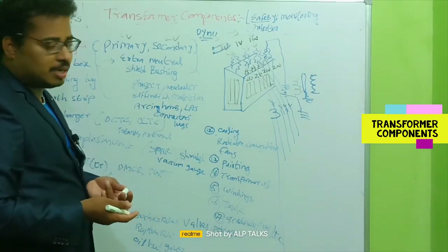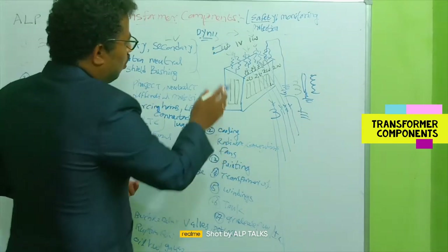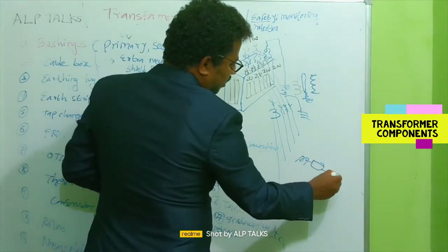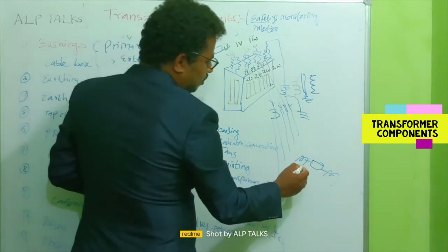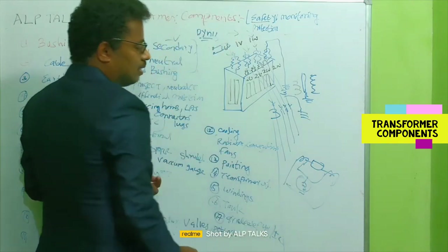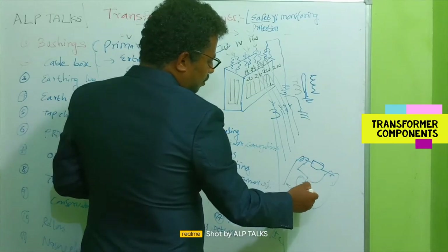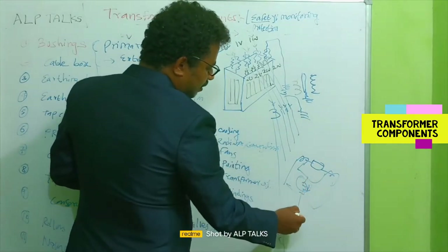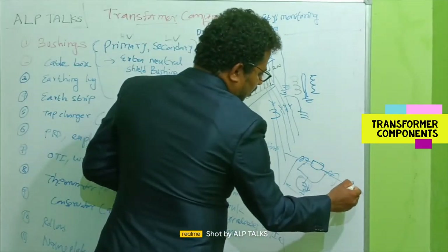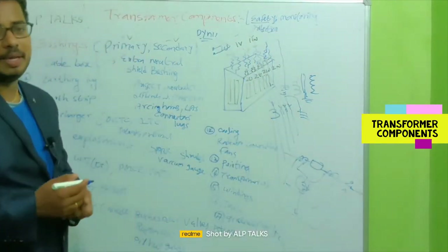We have measuring CTs and protection CTs depending on the purpose. For differential protection, we need CTs on both the primary and secondary sides of the transformer. The currents from both sides are fed to an operating coil. When the coil is energized, it gives a trip command to the circuit breaker, which opens — that is differential protection.